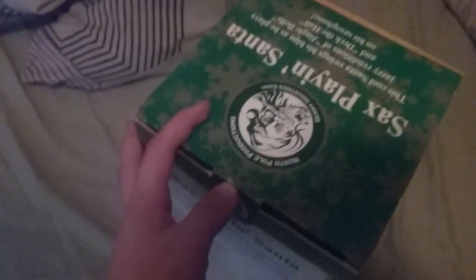All right, now let's get into the unboxing — this should be fun. I haven't opened this in like, I think, a year. I can't remember what it was like.